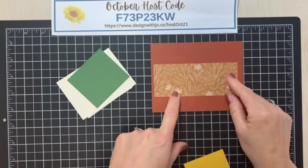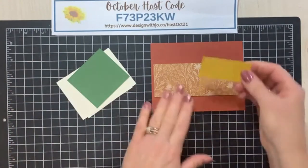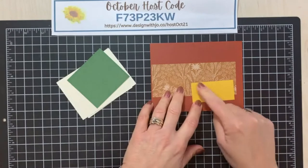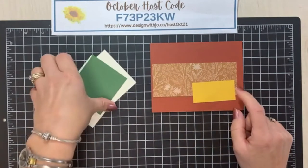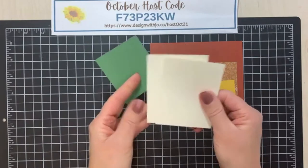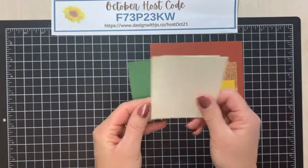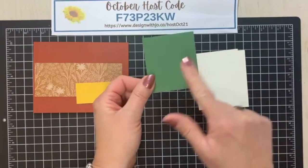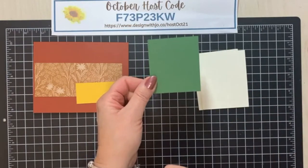This piece here is two inches by five. Then I have a piece of bumblebee that is one and a quarter by two and a half, and then I have some scraps. I have some scraps of very vanilla — the size doesn't really matter — and then here I have very vanilla and garden green.